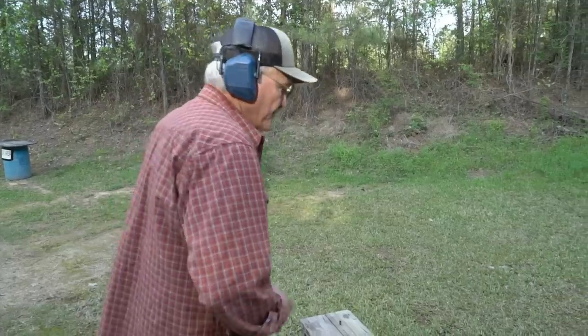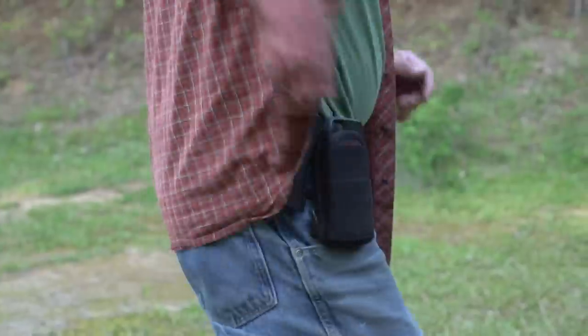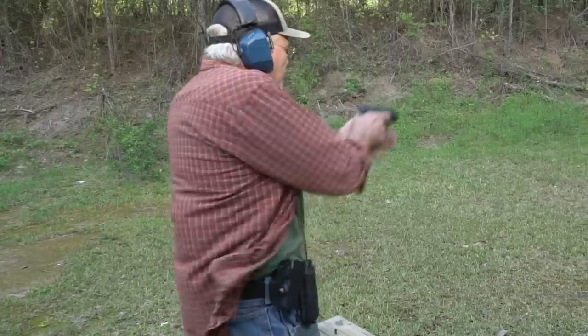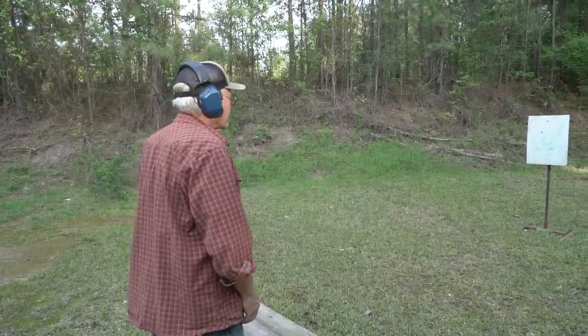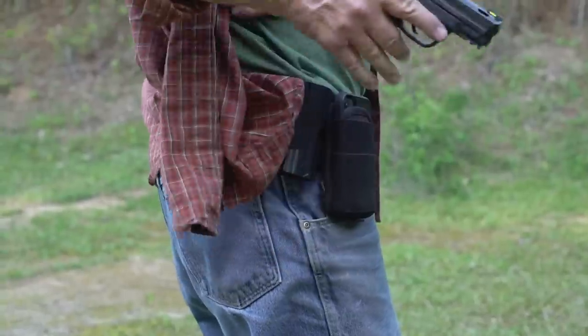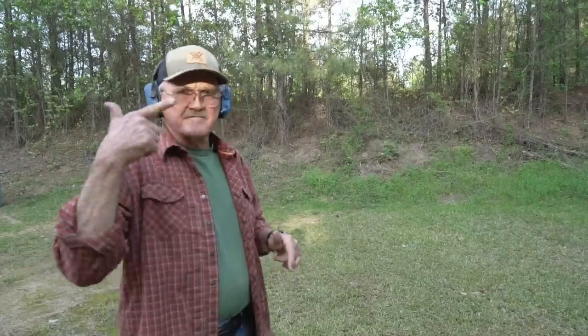Let's go ahead and do a couple of draws here on the timer and see what we can do. [First draw: 1.22 seconds. Second draw: 1.16 seconds.] Not too bad, guys. So that's how you work a shirt or a jacket — get it out of the way, produce the gun, elbow, wrist, finger out of the trigger guard, and you've got a good target.